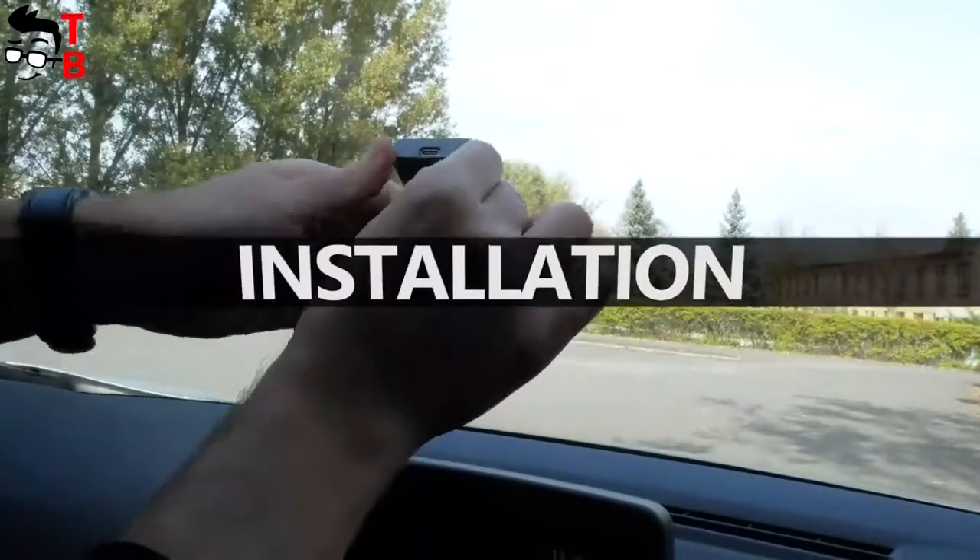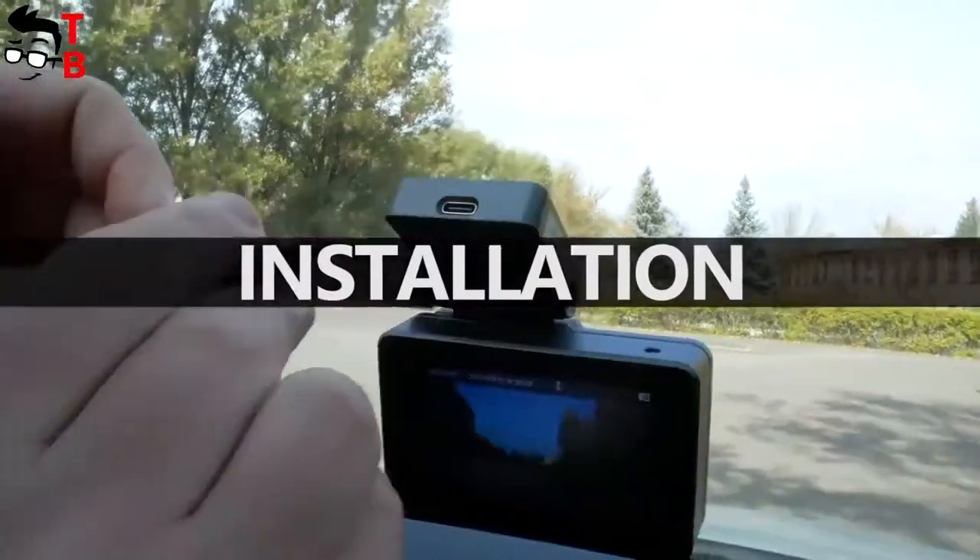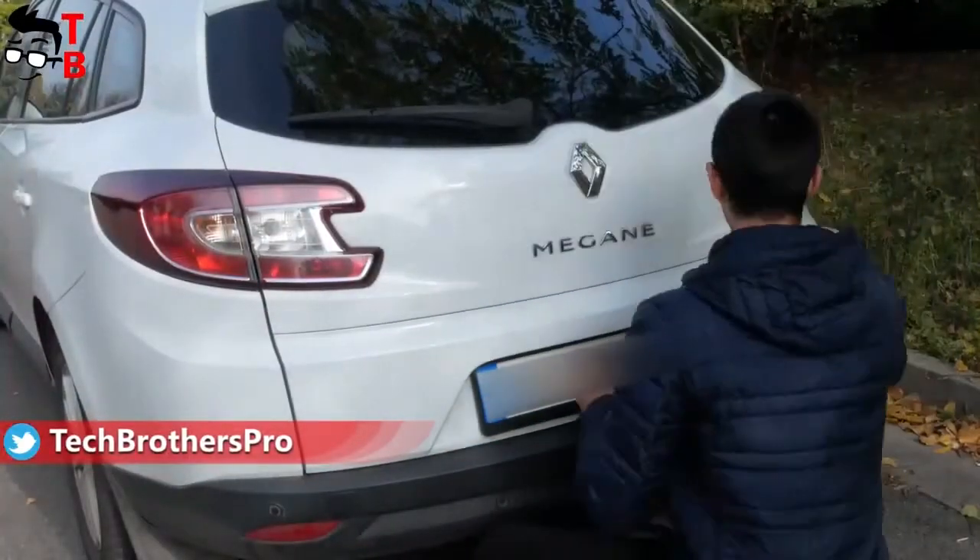Installing the dash cam is very easy. You don't need any tools beyond what's supplied in the box. However, you do need to buy a memory card – from 64 to 128GB.